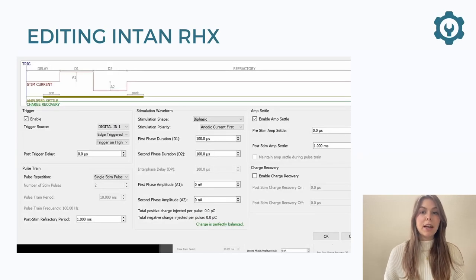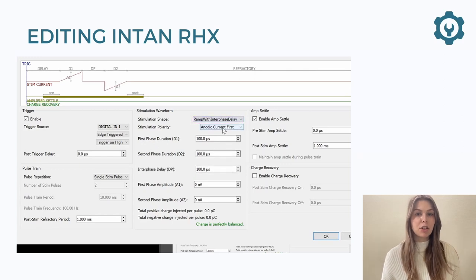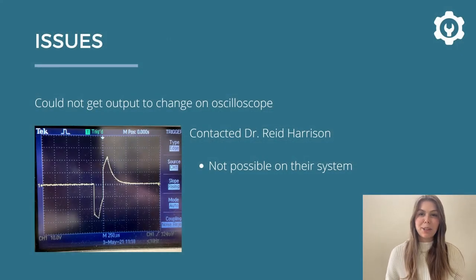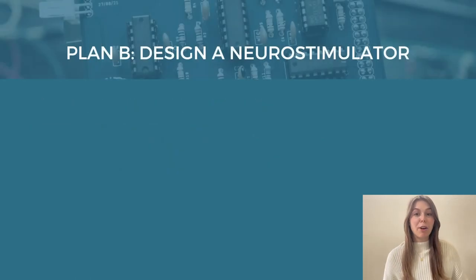So step three was to edit our current system, the Intan system. The interface was modified to allow a user to select ramp pulses as well. However, after editing the GUI I had a lot of trouble getting it to output the correct waveform on an oscilloscope. After trying a few different things, I ended up contacting the original developer, Dr. Reed Harrison, and found that it wasn't actually possible to edit their system this way. This was a pretty major setback, and I learned an important lesson about making sure what I wanted to do was actually possible in the first place. So I had to come up with a plan B — creating my own neural stimulator.